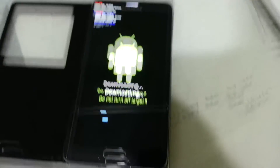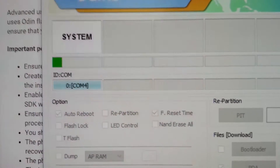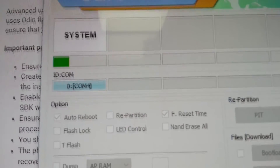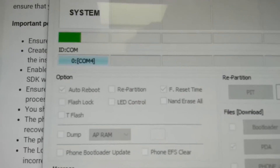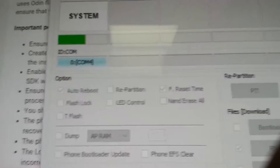Wait for the whole bar to go. This takes a while because the file is about 1.7GB. It will take some time to mount and also flash.